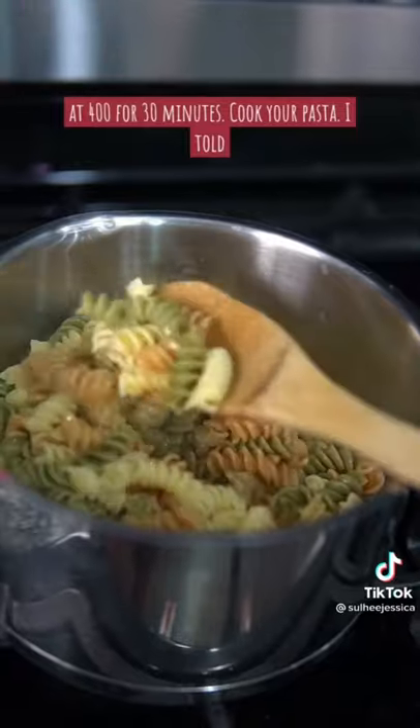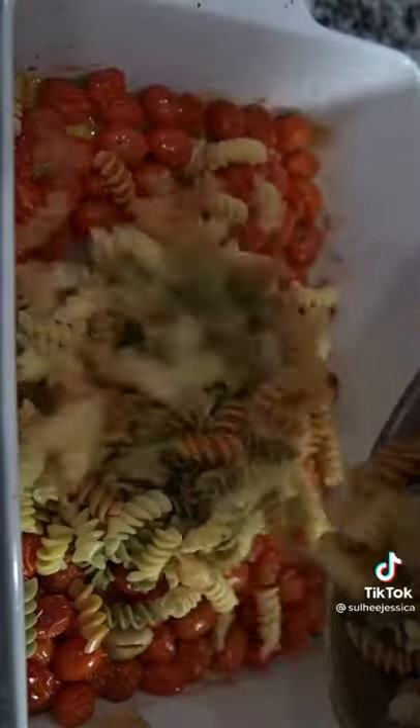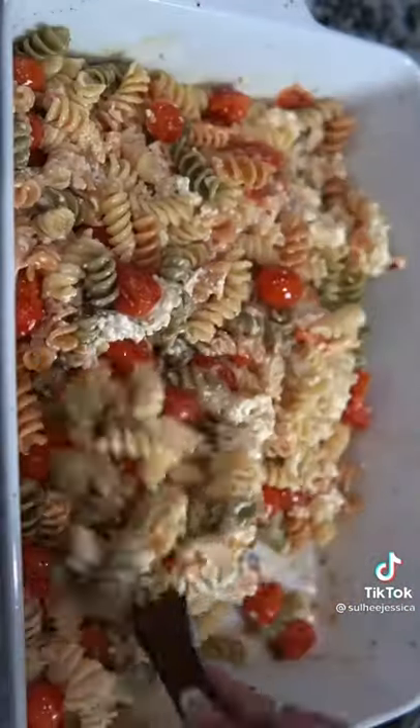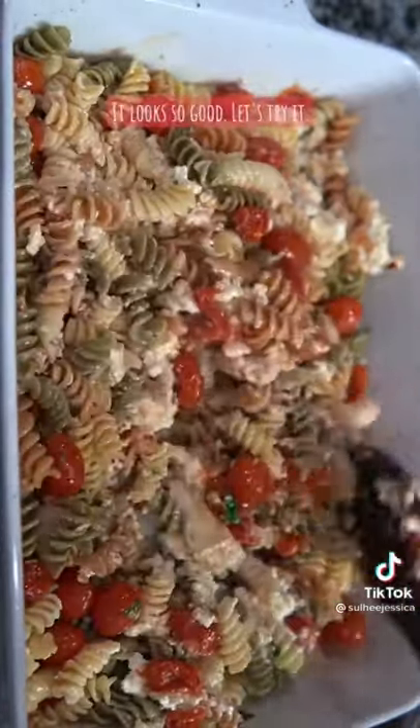Cook your pasta. I told you guys I love garlic so I'm adding more, along with some basil. I'm adding my pasta in and we're going to mix this all up. It looks so good — let's try it!